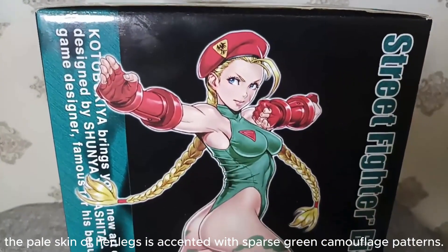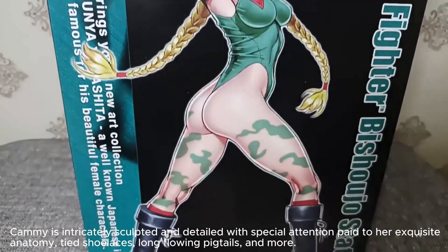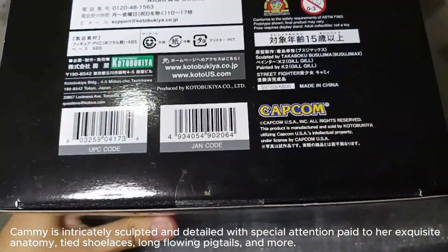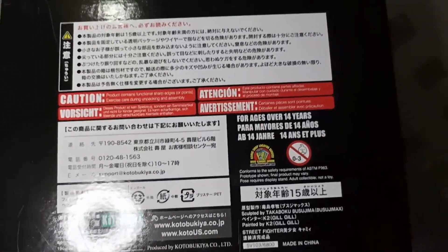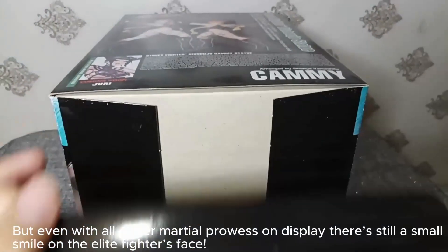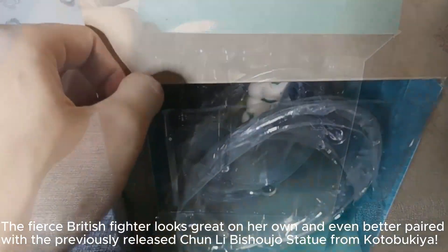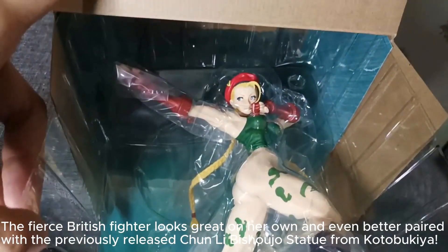The pale skin of her legs is accented with sparse green camouflage patterns. Kami is intricately sculpted and detailed with special attention paid to her exquisite anatomy, tied shoelaces, long flowing pigtails, and more. Even with all of her martial prowess on display, there's still a small smile on the elite fighter's face. The fierce British fighter looks great on her own and even better paired with the previously released Chun-Li Bishoujo statue from Kotobukiya.